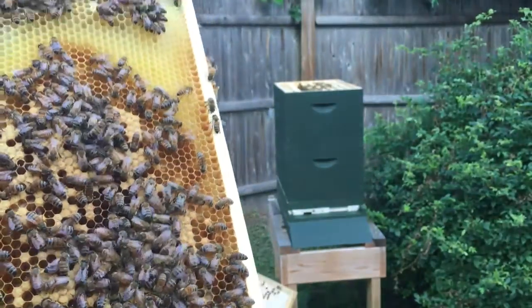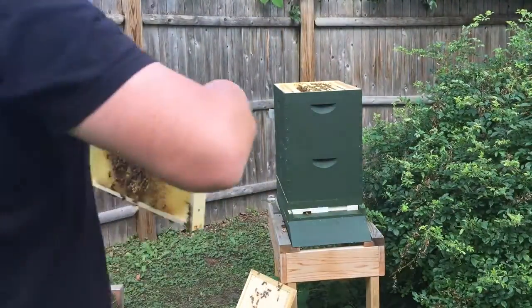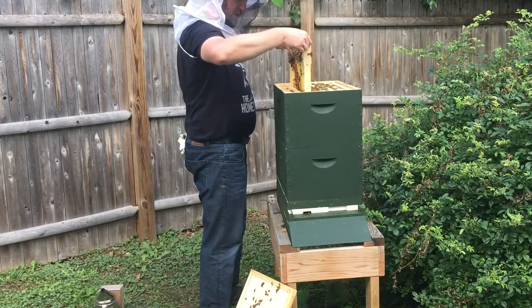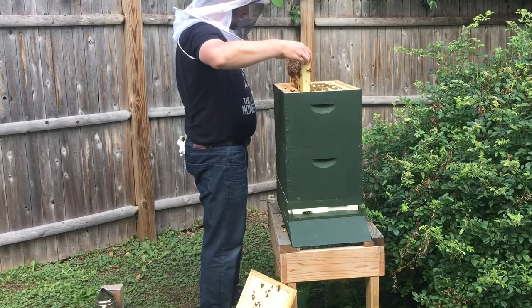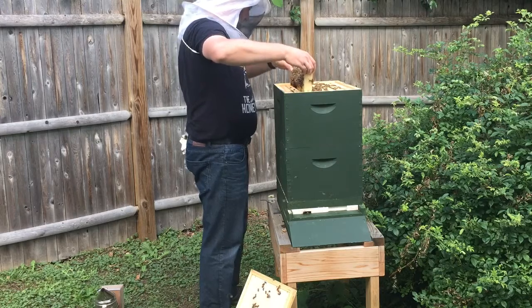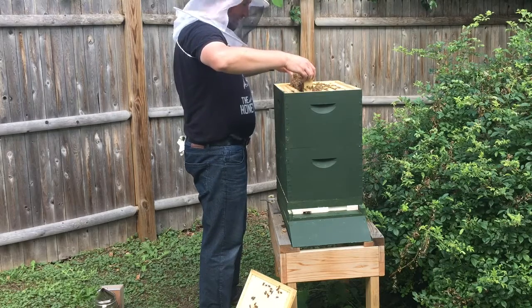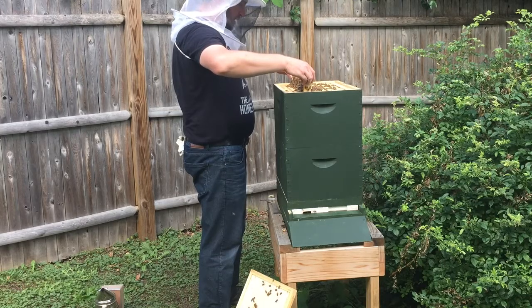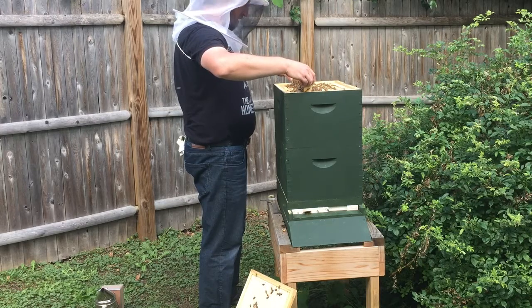It's been a good sign so far that there are no queen cups. At least in this upper box so far, no signs that these ladies are getting ready to swarm.